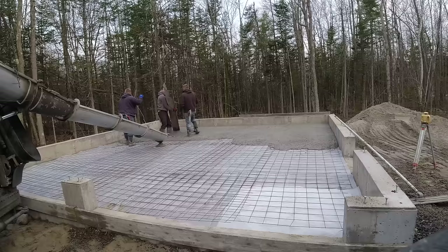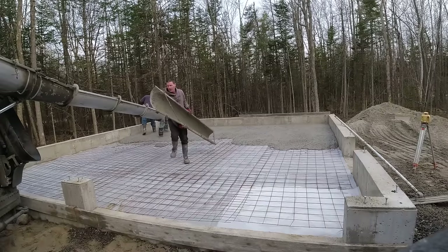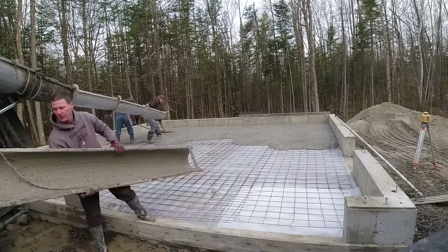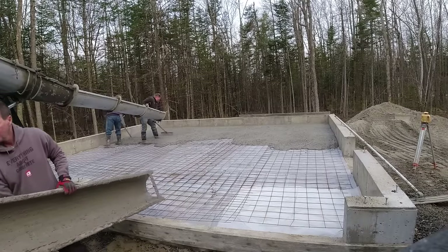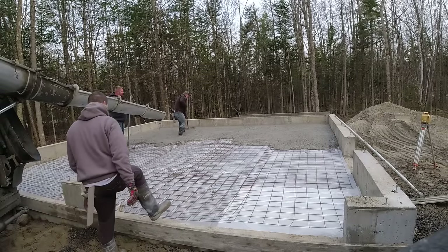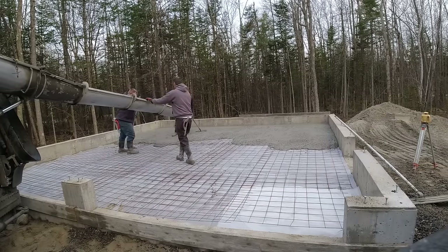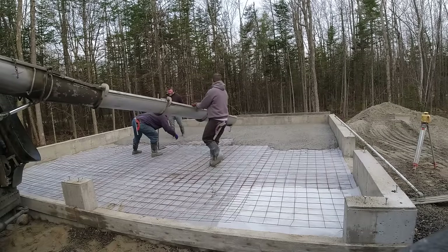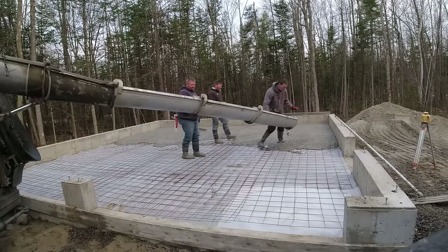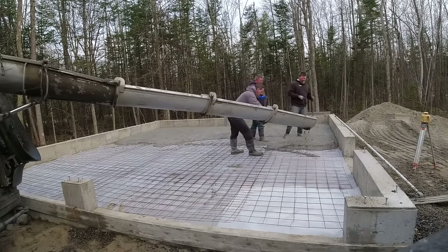We back the truck up and have them mix to the slump we want. On this one we needed a chute extension to reach the back wall — you can buy those at concrete supply stores like Deco Crete Supply or White Cap. If you pour every day you'll want one, but if this is your only floor you may just wheelbarrow a little to the back and pour the rest out of the chute.